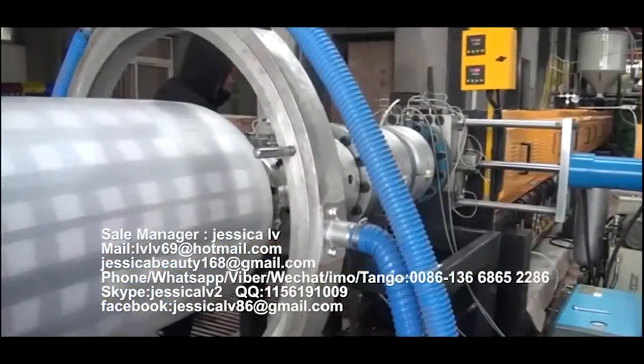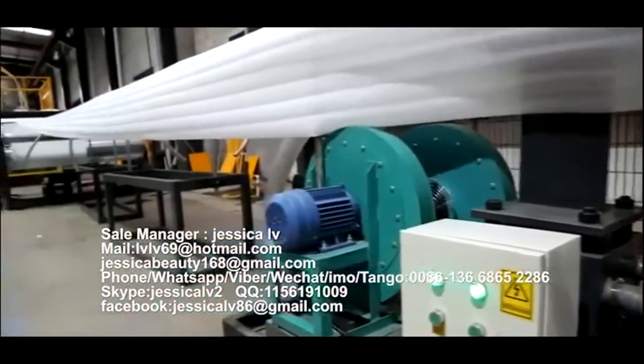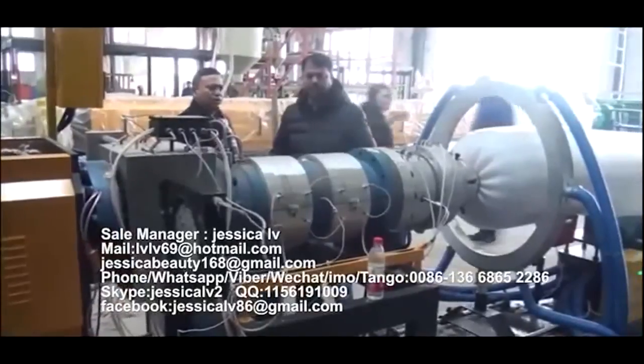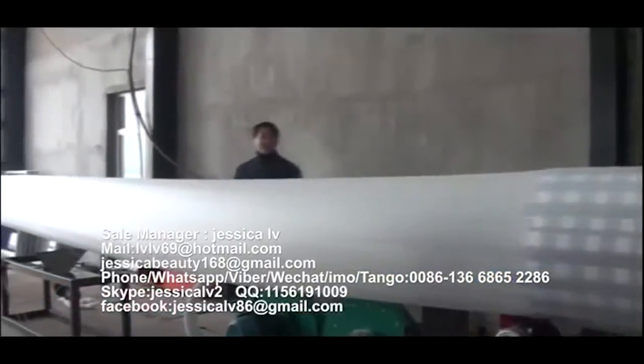After cooling by the screw tube, the plasticized blend materials extrude out from the die. After the product reaches the length the customer requires, the meter-counter will alarm automatically, and then the operator changes the roll, weighs, packs, and moves the product into the warehouse.